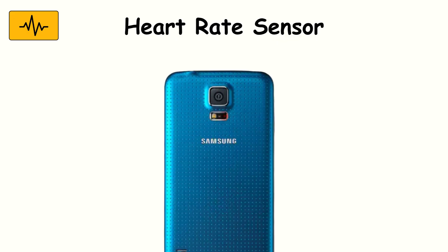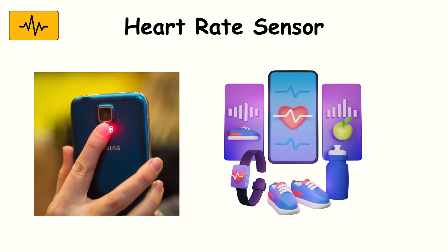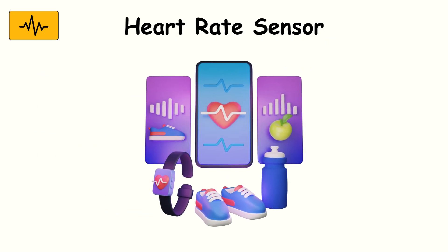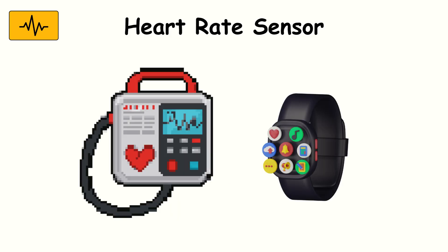Heart rate sensor. Some smartphones include a dedicated heart rate sensor near the camera. By shining light into your skin and detecting blood flow changes, it measures your pulse — perfect for fitness and health apps. It gives quick readings without extra equipment. It's simple and effective, but less accurate than medical-grade devices or smartwatches built specifically for health tracking.